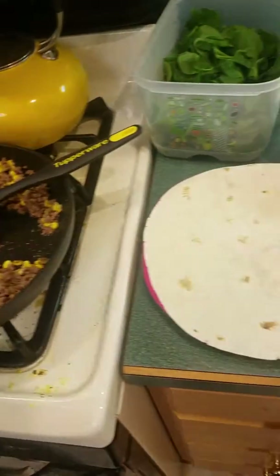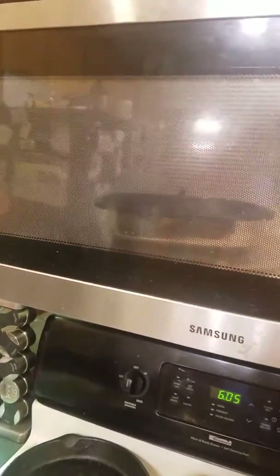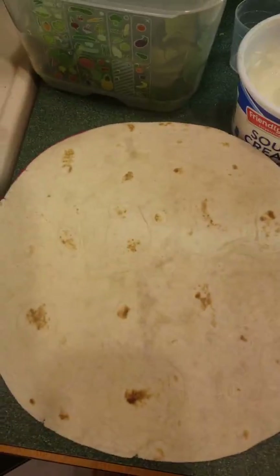Hello Tupper friends, this is Genevieve. I am making Micro Pro Grill Crunchwrap Supremes tonight. I've got one in the Micro Pro Grill right now, so I'm gonna show you what I'm making.